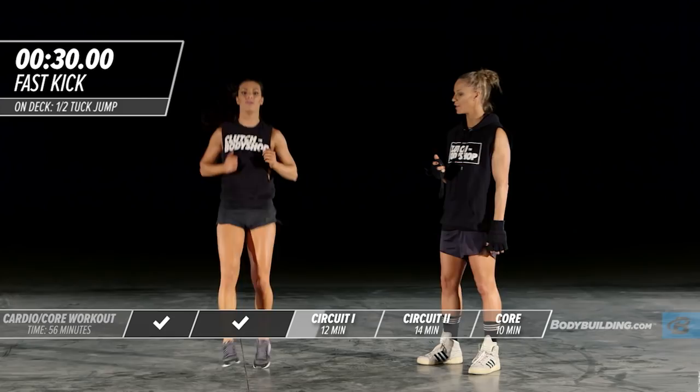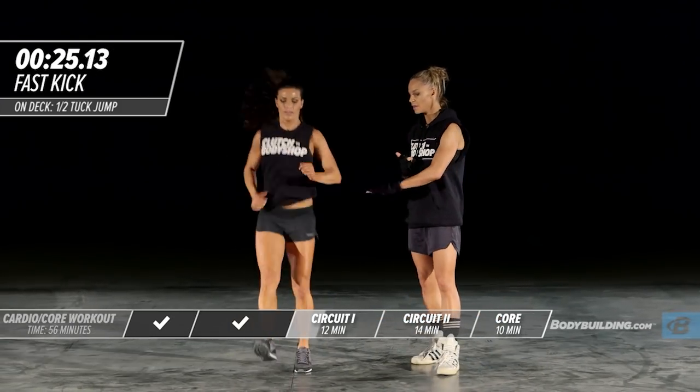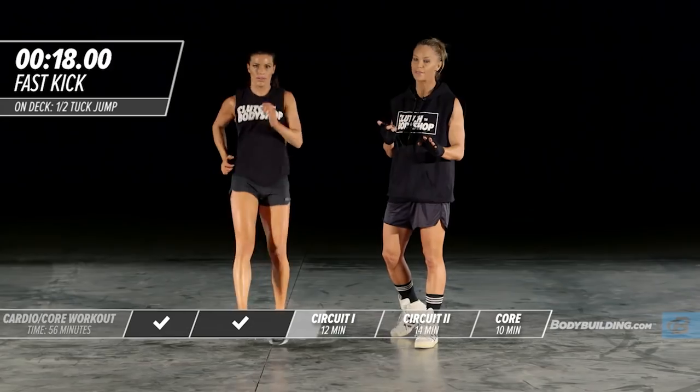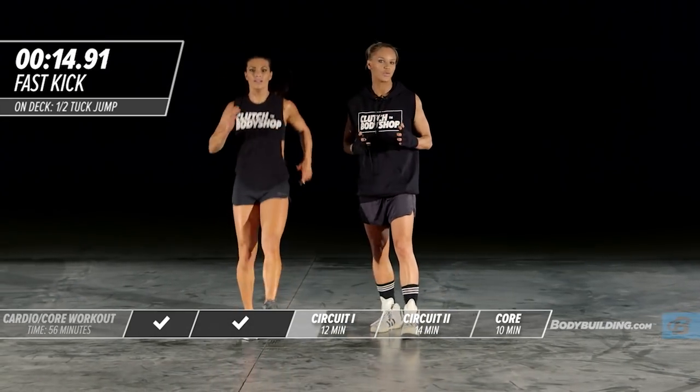Next up is switch feet. Keep your legs nice and straight, bringing them out. This really works the quads and the calves nicely. It's a great agility exercise as well for athletes. Amber's using her arms just like you would if you were running.